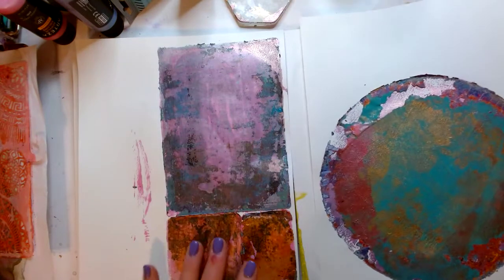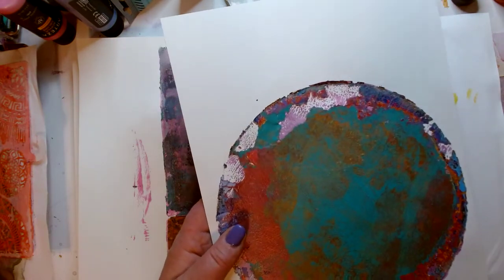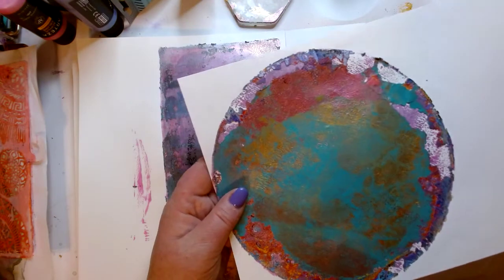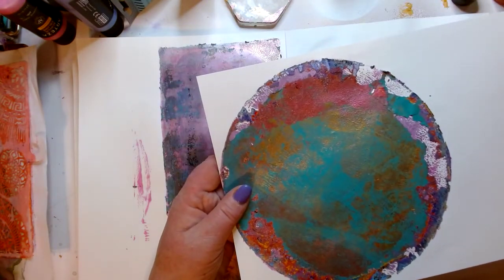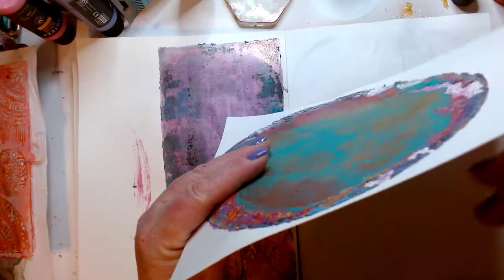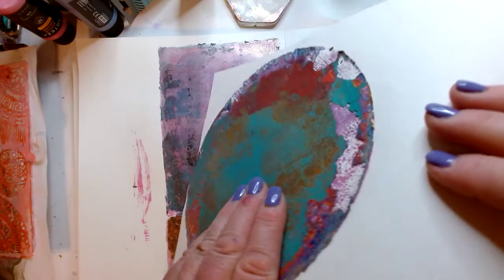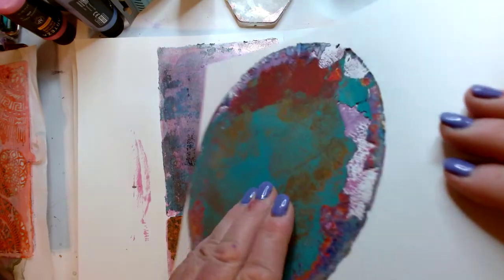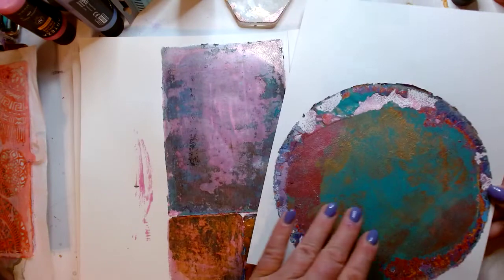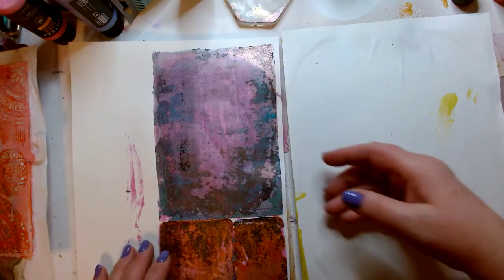I pulled these two off already but I wanted to share them with you, and I've got two more still to pull off — actually three, and the third one is the reason why I wanted to film this and show you. So this was my round one, and you can just see all the crusties on the edge. You can see how thick that paint is, just crusty on the edge. That's how I get all the paint up off my gel plate and it works every time.